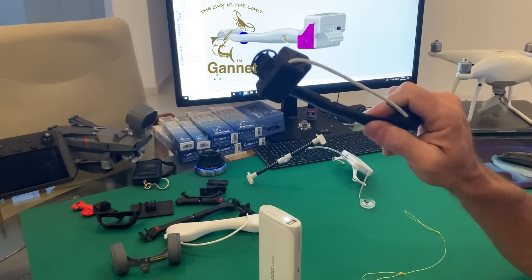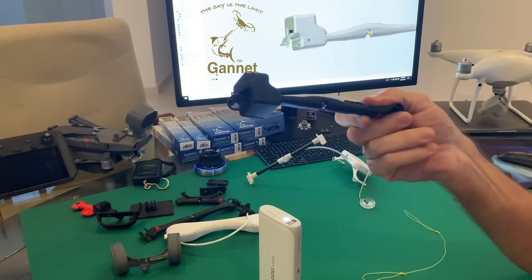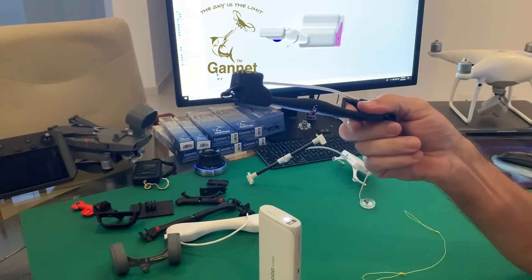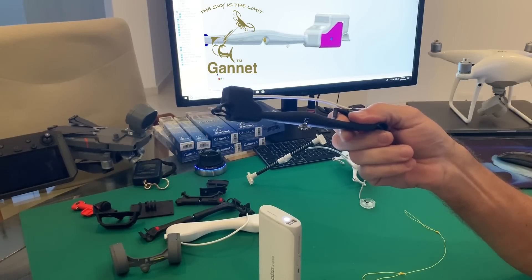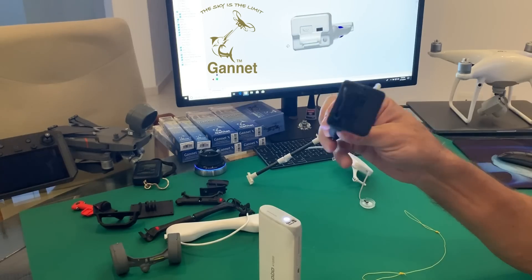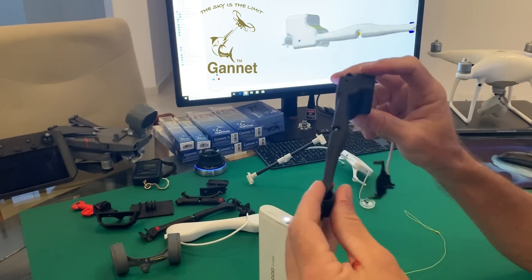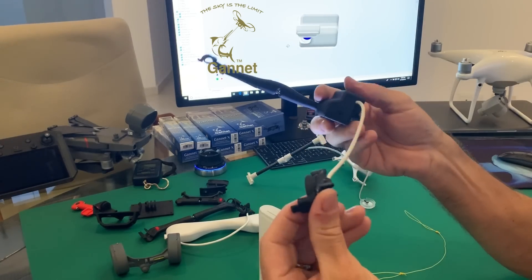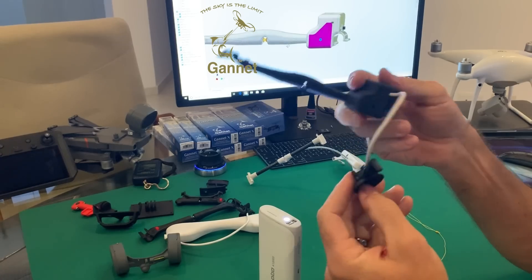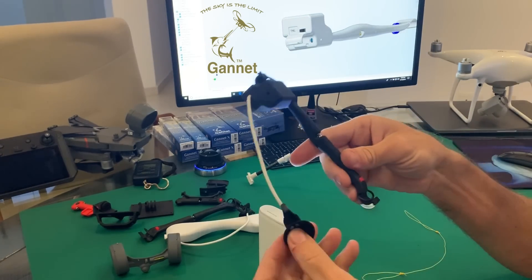For the first time, you are completely safe while flying a bait out. You don't need to worry about what happens if you've got a real jam. You don't need to worry about seagulls — it's more often that a pelican or seagull will fly into your line, and this release will save your drone. I think this will become the world standard. If you want to save your drone and fish safely, this is it — Gannet Sport combined with a Gannet X, all in one.